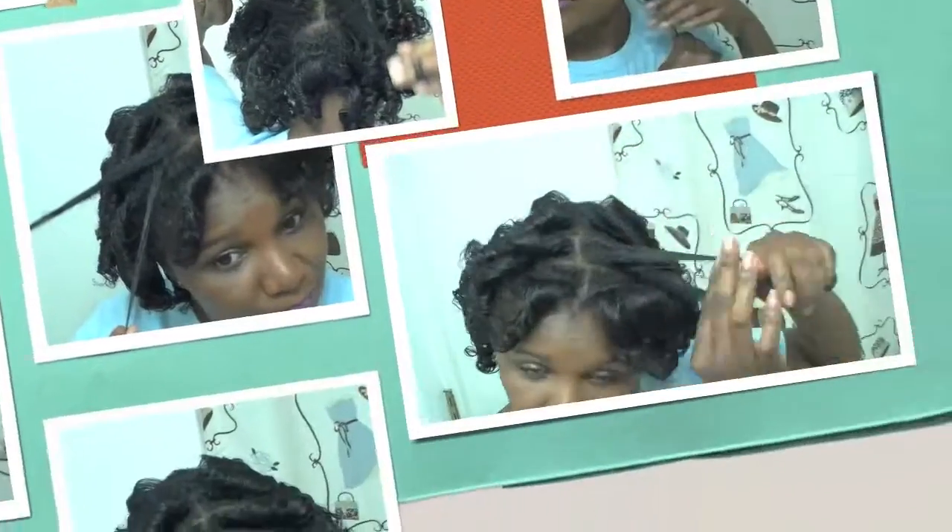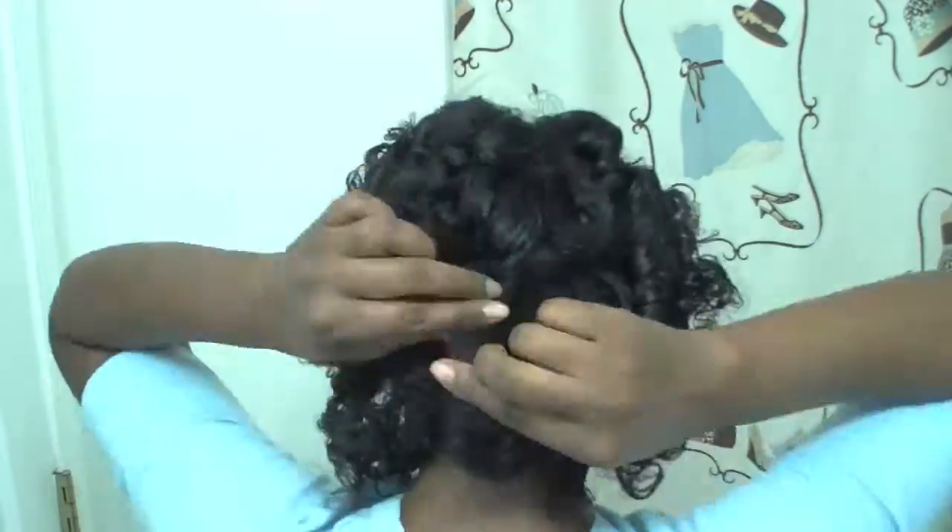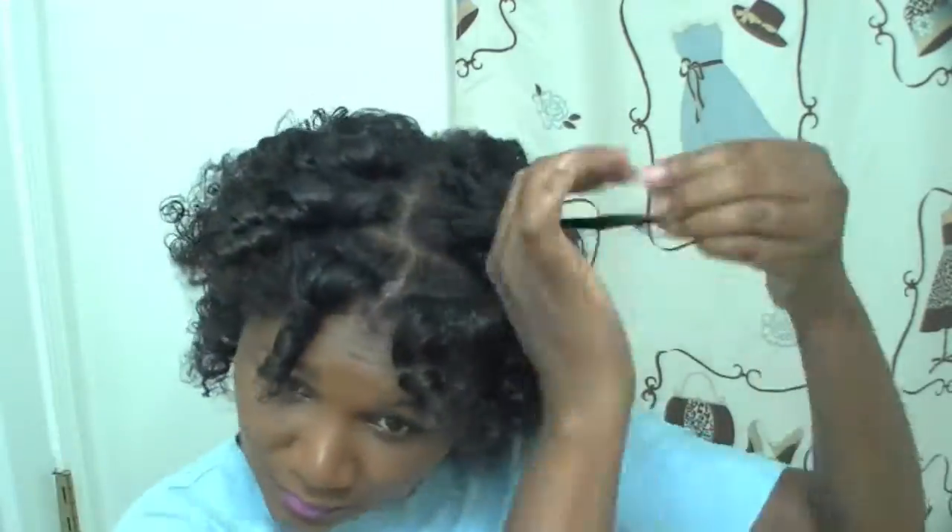I don't have anywhere to go, nothing to do, so I'm just gonna separate the curls. I really should have left it alone at that point, because I kept separating and separating, and you'll see what happens to my hair at the end. But it was a good experience because it is only hair and you have to experiment with your hair.